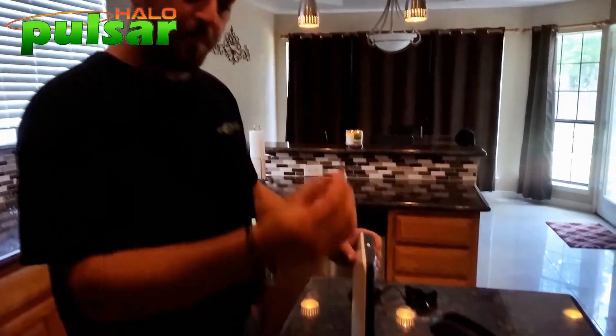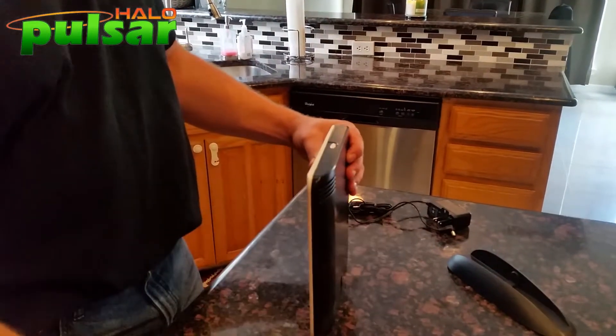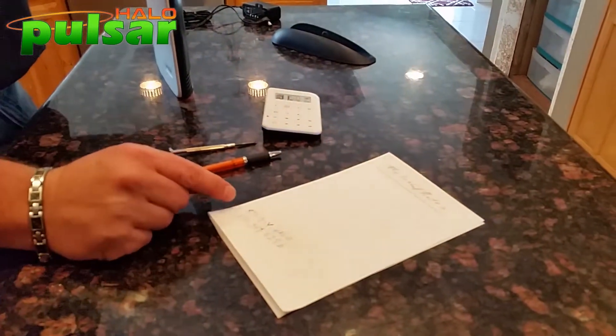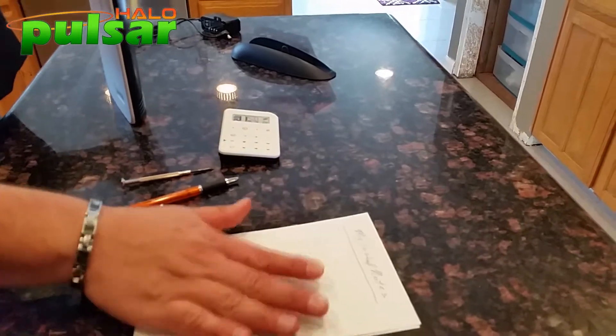I'm going to open up this hub. I have my tools today — my little screwdriver, my pen, and my list. I call this my install notes, and this is very important. I have the halo number for when I call in a little bit later, and I'm going to write down my zones.